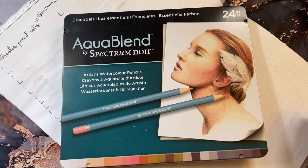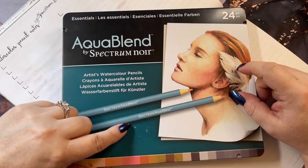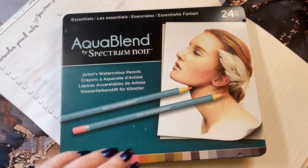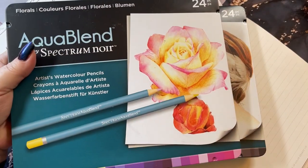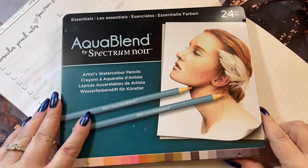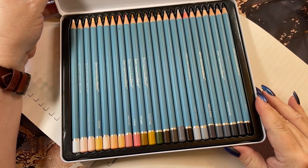Hi guys, it's me Karen, welcome back to my channel, and if you're new, welcome. Today I'm going to do a swatching of the new pencils that I got. I received a first box as a gift — the floral set — and I picked up this one, which is the essentials set, which has the colors I like: skin colors and such. There are 24 of them in here, really pretty.